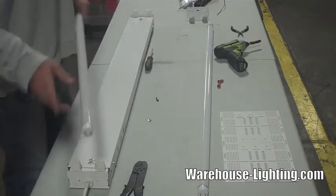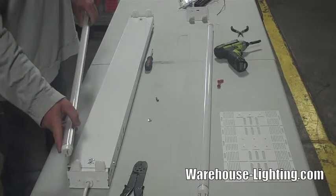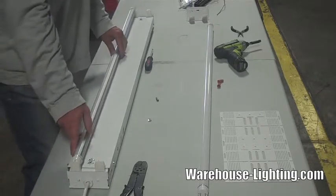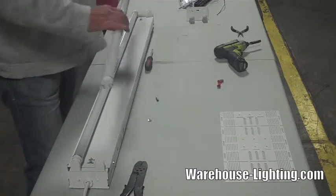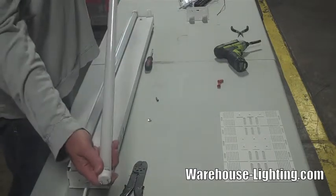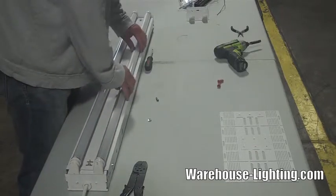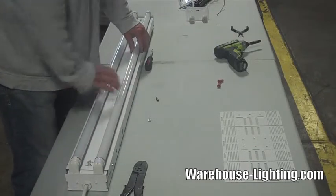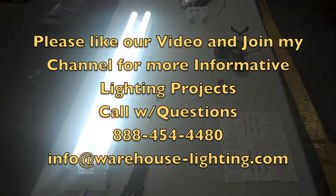And you've just retrofitted an LED fixture to replace your old T8s. We'll show you how they light up. We're going to install our lamps. Your powered end is usually the end with the writing on it, so you're going to slide that in and twist it down. Then do the same thing with the second lamp — power end in, slide it in, twist it down. And now we're going to plug it in. And there you go — it's as easy as that.